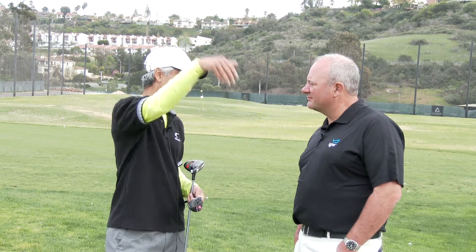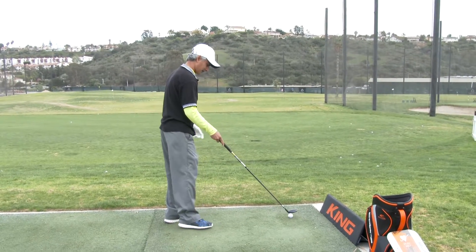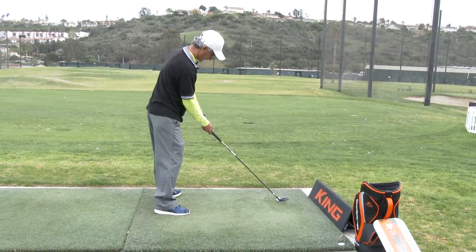That's what you want — something to go 210, 220 and stop within five yards. That's all on the driving range so I'll have to see how it performs on the course, but I'm definitely putting this in my bag and giving it a shot.